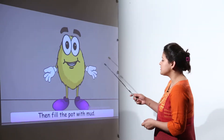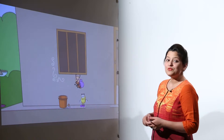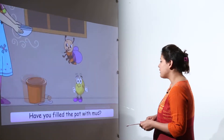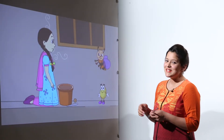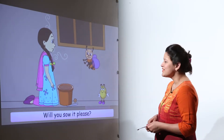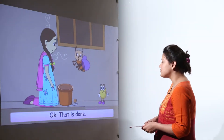Once that's done, the next step is filling the pot with mud. After filling the pot with mud, the next step is sowing the seed. Buzz has a seed with him, so they put it in and sow the seed into the mud.